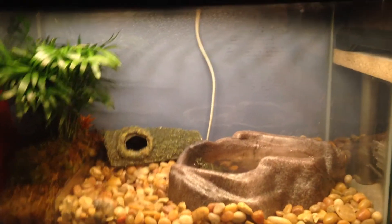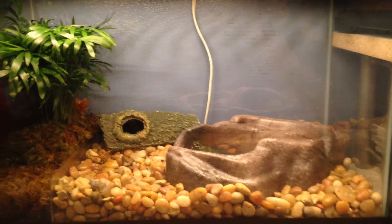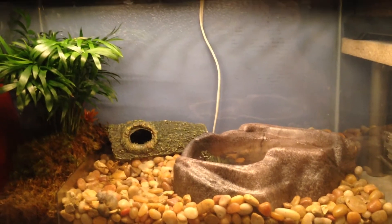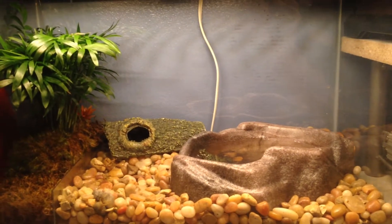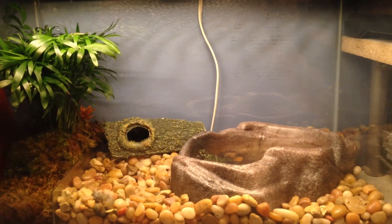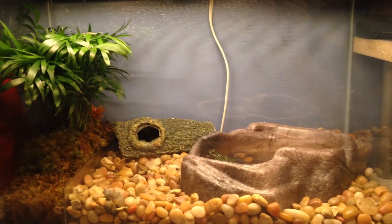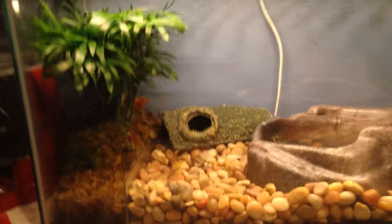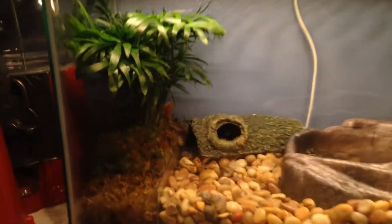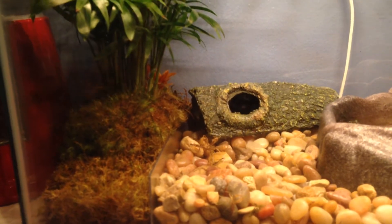In the back of the cage I use eco earth, and I have a little fake log I picked up at the last expo. My female fire belly toad hides in there. Right now I don't have my male in here — I separated them because my male kept attacking my female. They were mating but then he kept biting at her head, so I separated them. I might get a separate cage or sell him. Over in this corner I have a live plant, and I put dirt in this area with live moss to keep the humidity up. I use a piece of plexiglass to separate the river pebbles from the dirt.